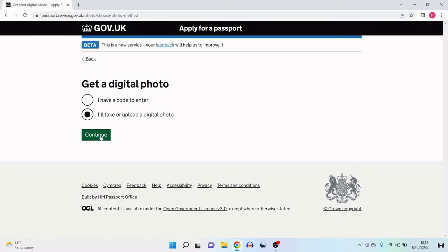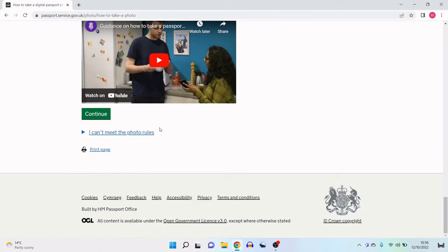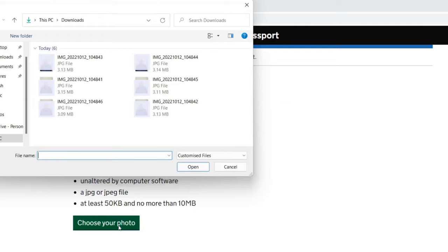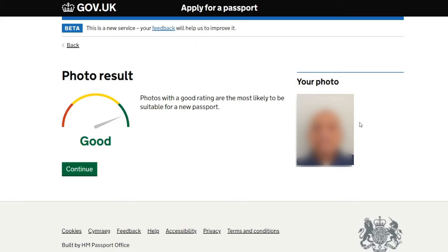Clicking 'get a different photo' takes me back to the previous page. I'll reselect 'I'll take or upload a digital photo,' click continue, scroll through the guidance again, and then choose an alternative photo. Once I've clicked open to upload it — great, this time it says the photo result is 'good.' Photos with a good rating are the most likely to be suitable for a new passport. It was just a matter of trial and error — the alternative photo looked pretty much the same to me, but for whatever reason the system chose this one over the previous. Now that I've got the good rating, I can proceed and click continue.